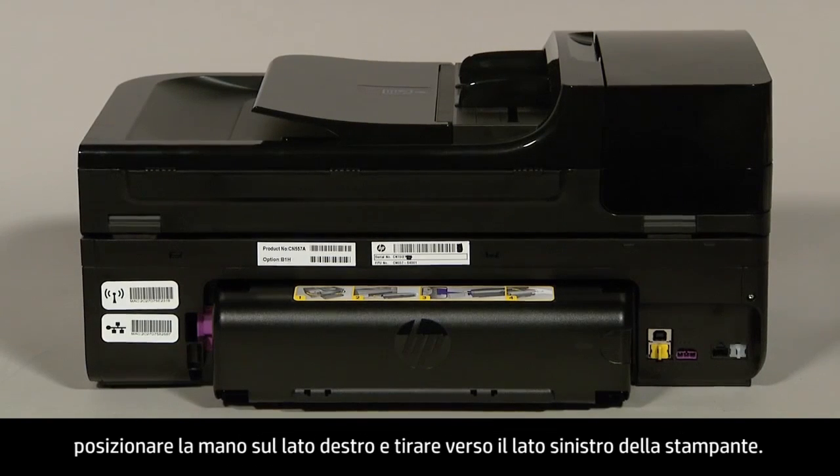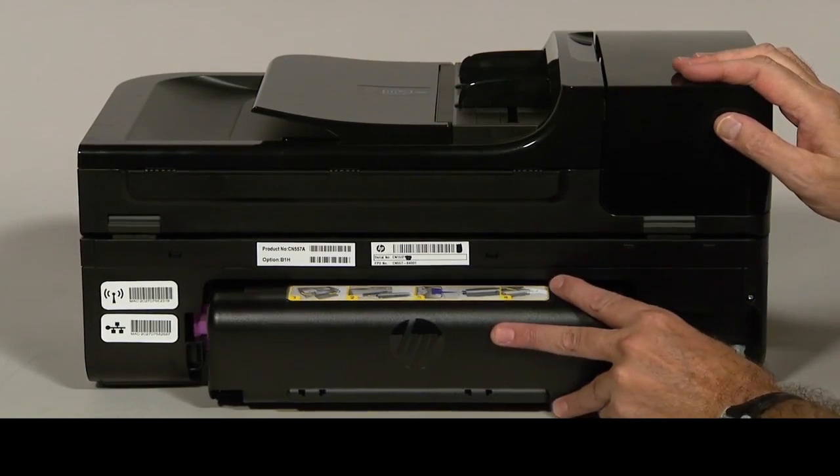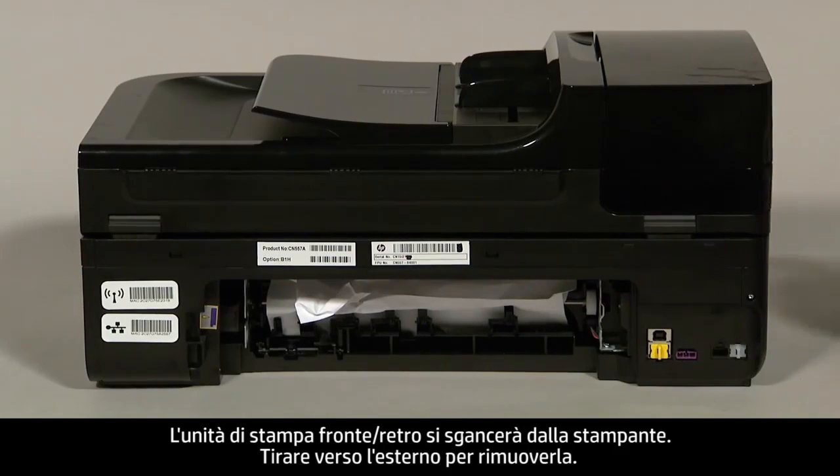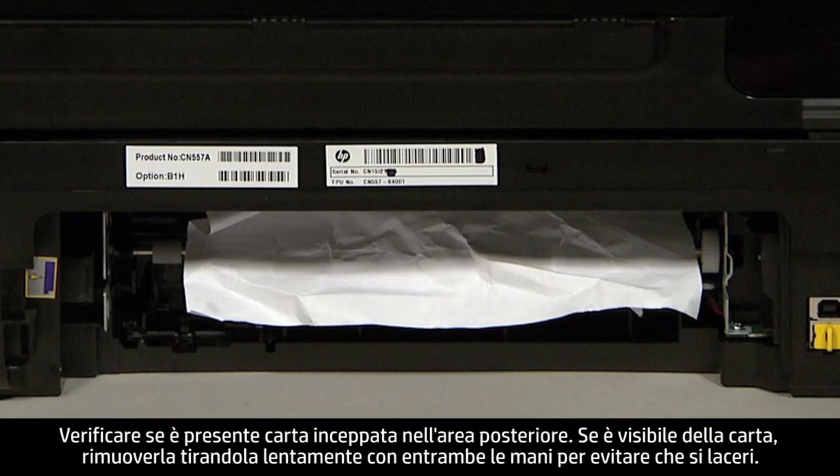If you have a duplexer, place your hand on the right side and push towards the left side of the printer. This will disengage the duplexer from the printer. Pull straight out to remove it.